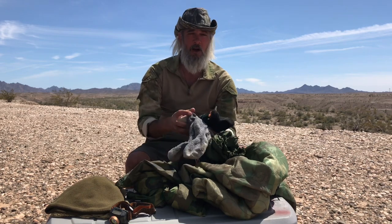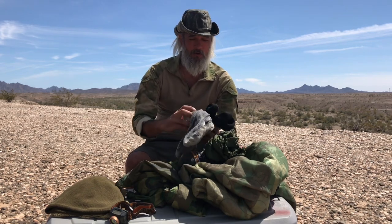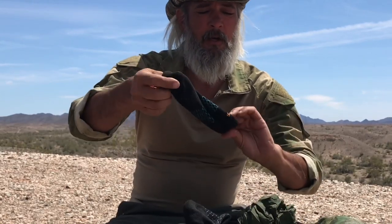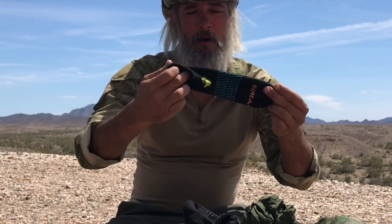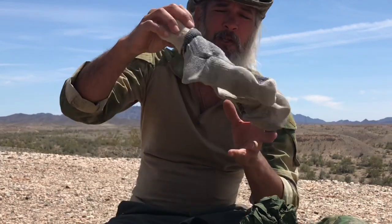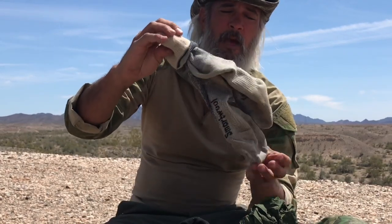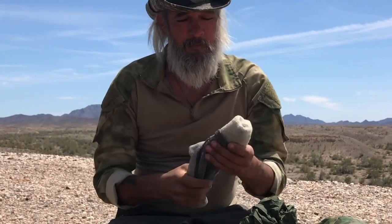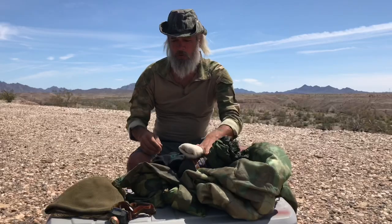I'm always going to have socks — socks are crucial. What I'm wearing currently are these little halfies from a company called Bombas. Love them, they're real cushy. I've got two pairs of those and then a nice pair of 100% Merino Smartwool socks. Because even though it's hot during the day and not too cold at night, that jump can make you feel real cold. When it's 90 degrees and drops to 60, you can be cold. I don't like being cold, so I'm bringing Merino Wool socks.